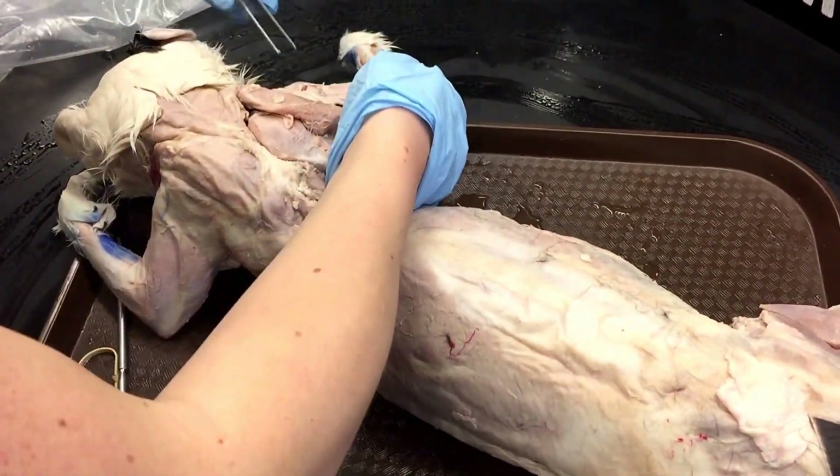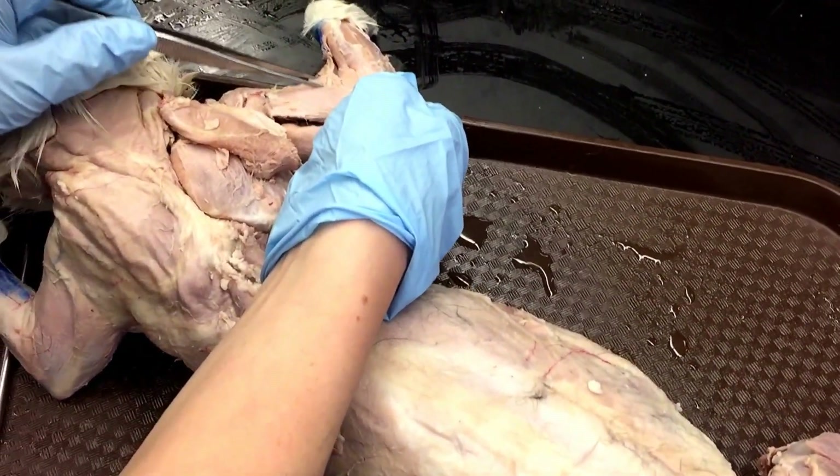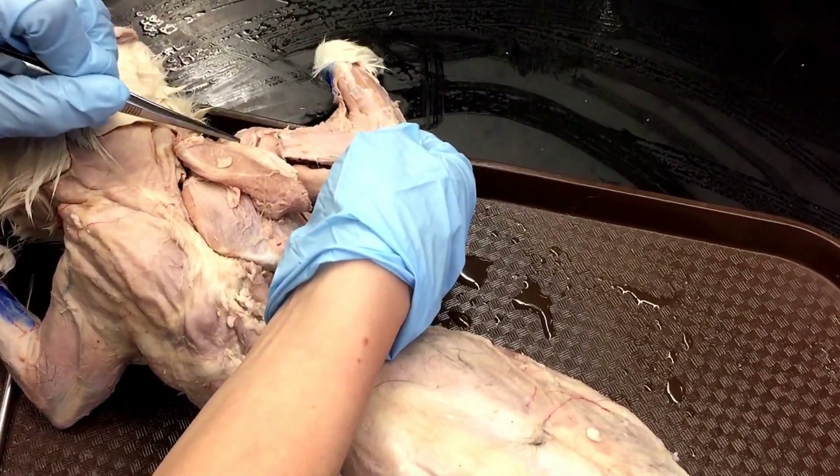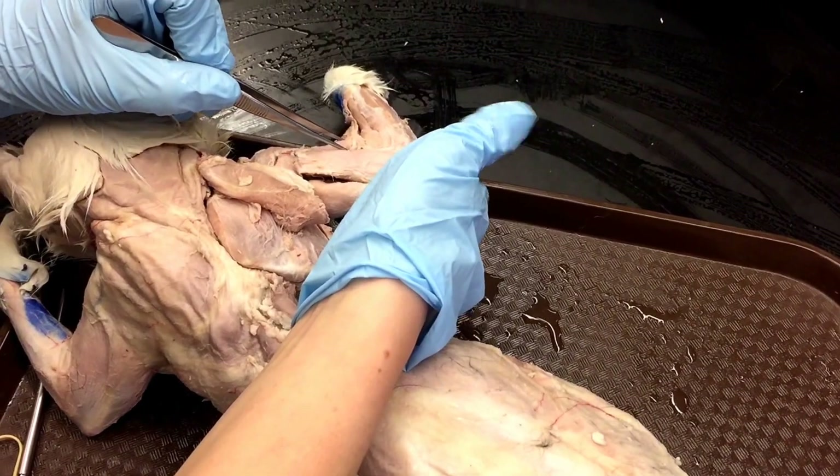So the acromial deltoid is this corner piece. And the last one we're going over this week is the brachialis, which is this muscle here. The easiest way to find it is if you find your acromial deltoid, just look at where it extends towards the elbow — and it's this portion here.